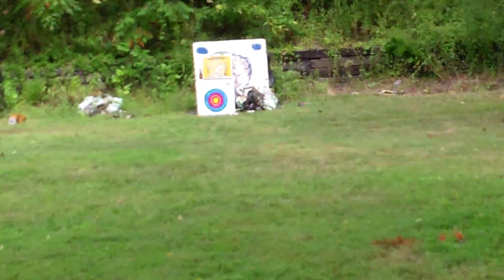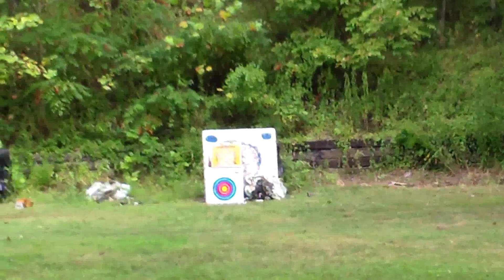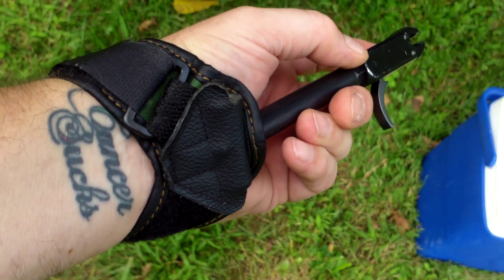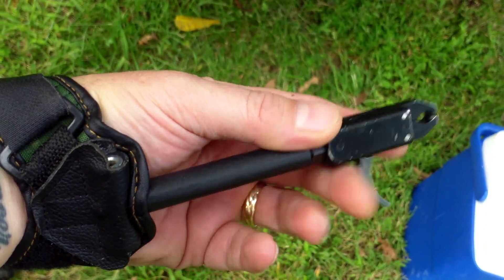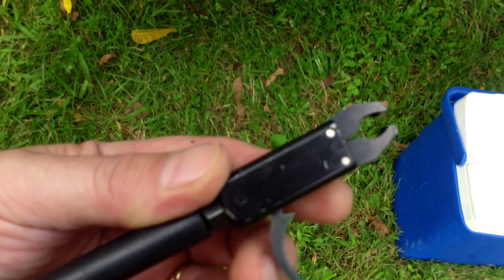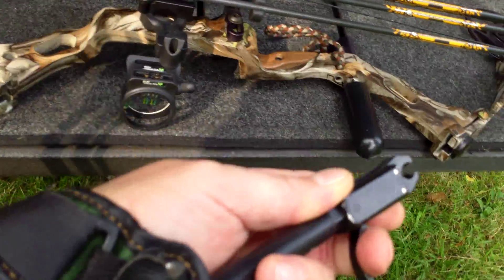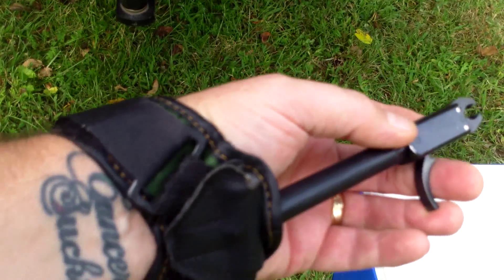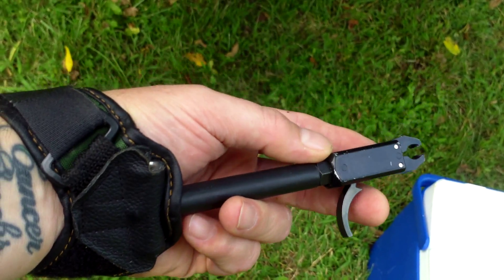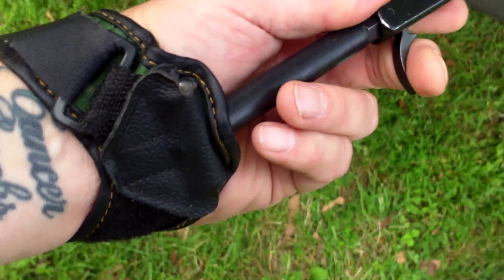I may try strapping this on because I want to hunt with it this year. I might get the strap-on device. By the way, I use a simple claw release — featherlight trigger, no frills, nothing fancy. I don't even know what the brand is. It's fairly economical — around the $20 range when I got it. It's served me well for three years. I don't see why you've got to pay a hundred-some bucks for a release when you got one that works just as well at $20.